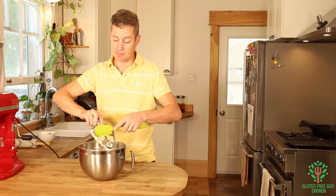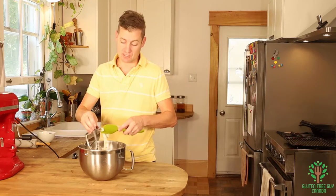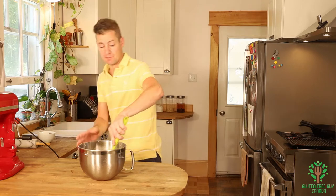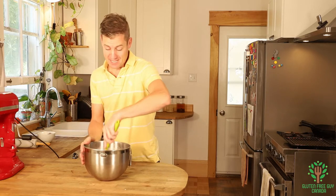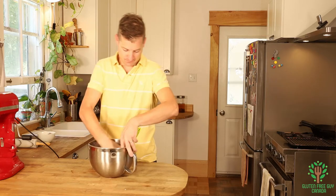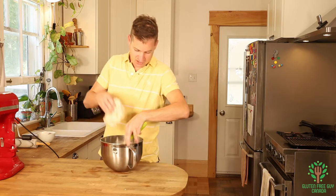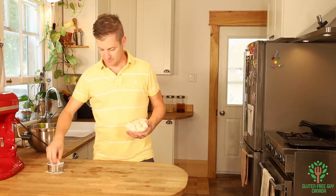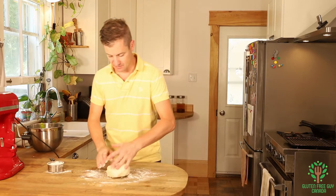With most beaver tail recipes when you're dealing with regular flour you have to let it proof and rise, then punch it down to let the elasticity of the dough perform. Because we're dealing with gluten-free, we don't have to worry about that. This feels so beautiful. I'm going to put a little bit of flour down on my surface.